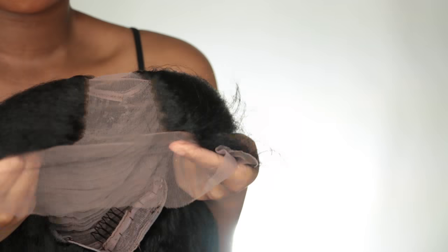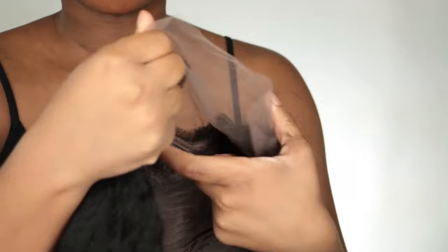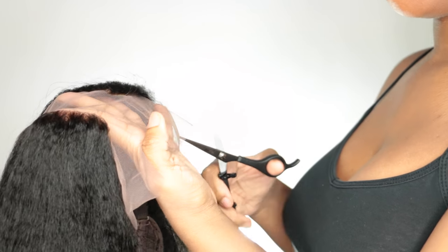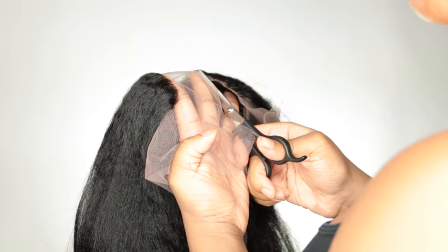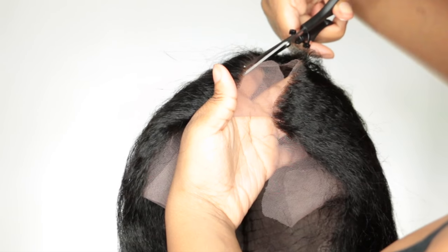I did not cut the lace off because I always wait to wash and condition the hair before cutting the lace off. It is a u-part wig so the lace does need to be removed. The lace helps the lines of the u-part wig look very natural because that's how the hair is constructed onto the cap through lace. This cap also has combs on it to help secure the u-part wig onto your hair.